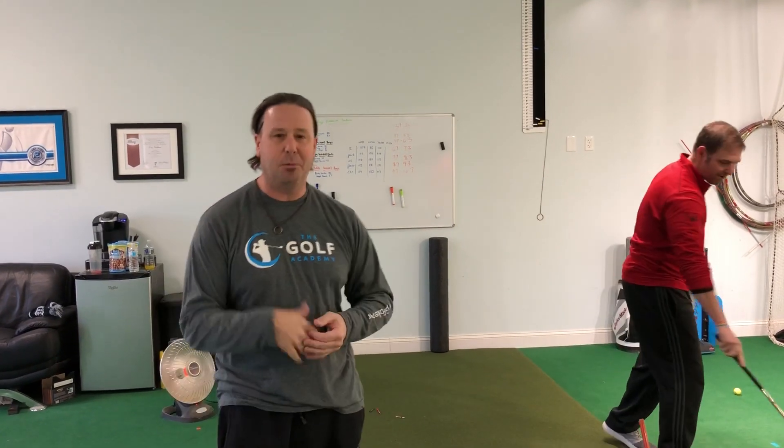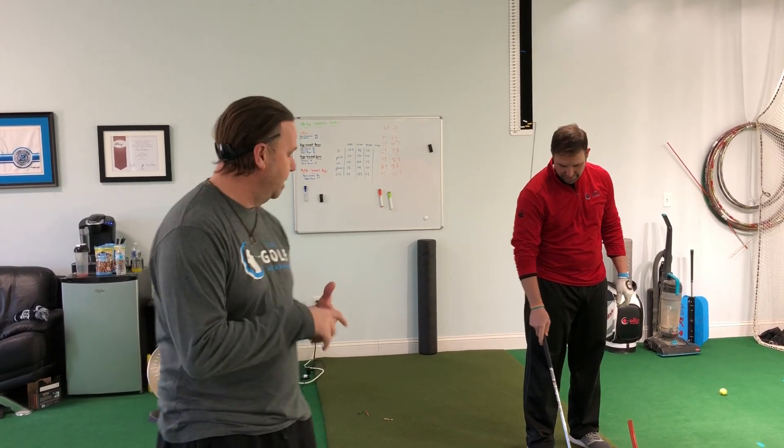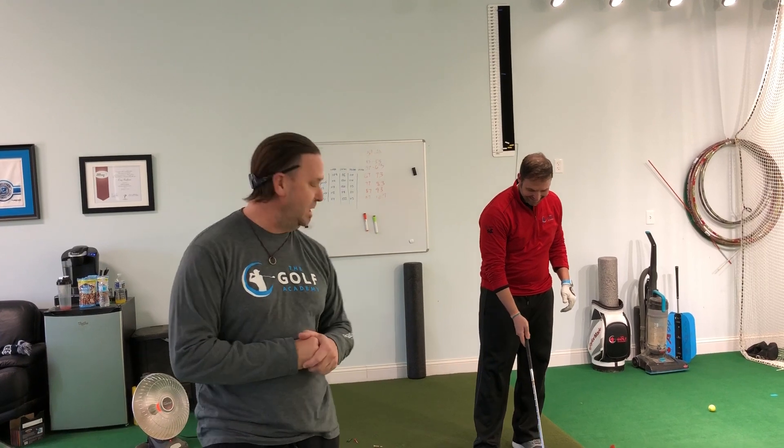We're here to do a scientific experiment and actually two of us have already participated. One is currently going through it, so we have five golf balls here. We have the new Callaway Chrome Soft and the Chrome Soft X, the Titleist Pro V1 and the Titleist Pro V1X, and our favorite golf ball here at the Golf Academy — the Pinnacle three stripe range ball.